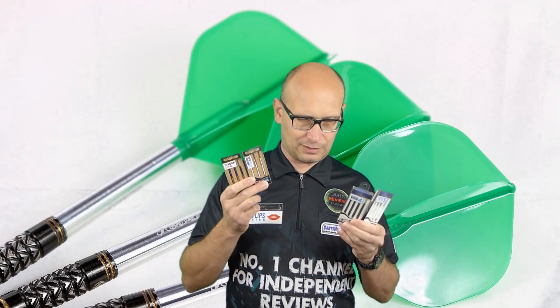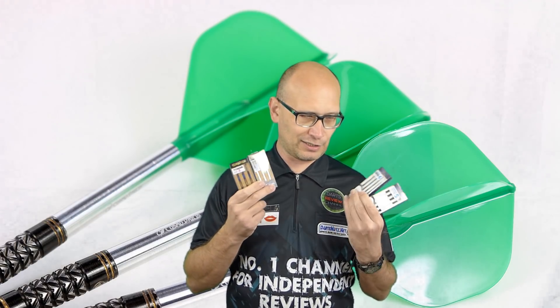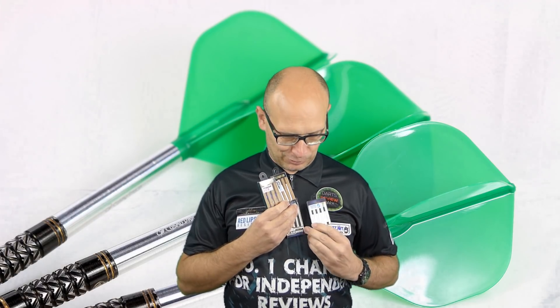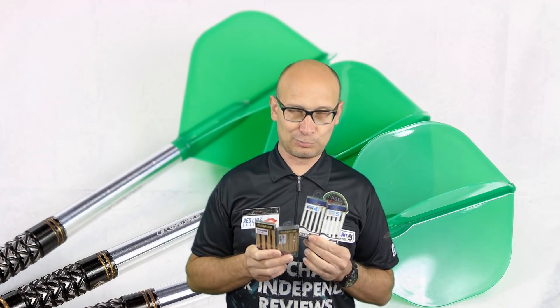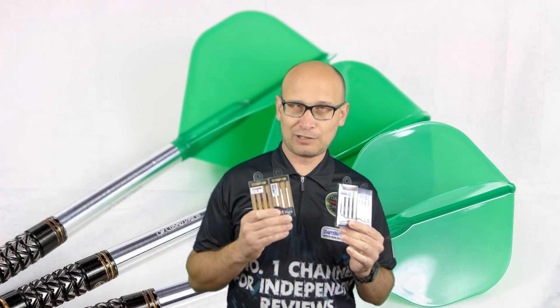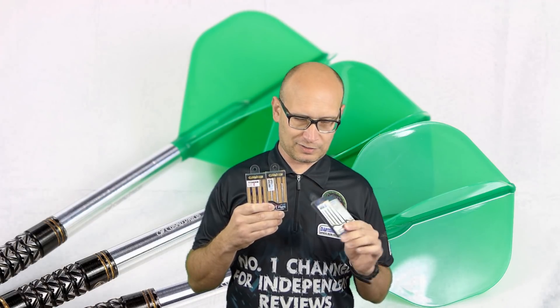Cosmo sent me everything you see in this video, and everything that you see is going to be given away in a competition. I'm not sure what the competition is going to be yet — I don't know if it's just going to be for the forum only or if it's going to be on the YouTube channel. I think it'll be tied in with one of the competitions on the telly.